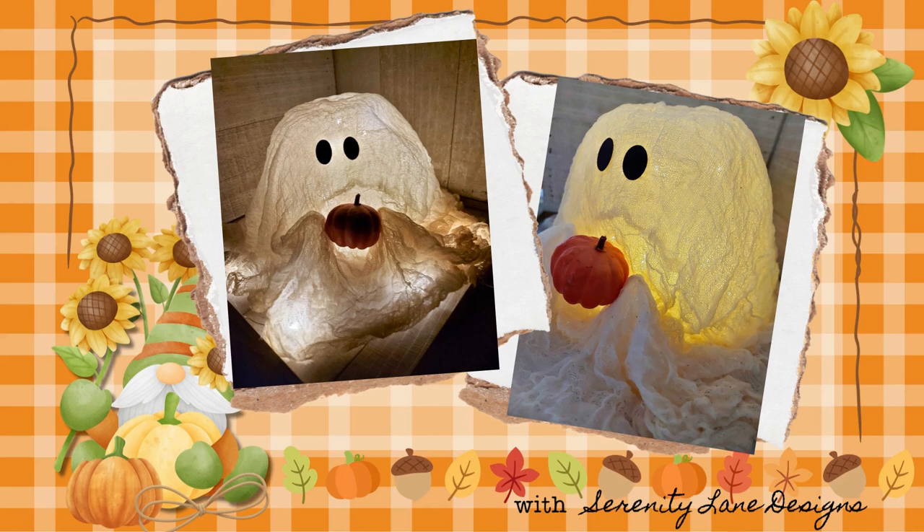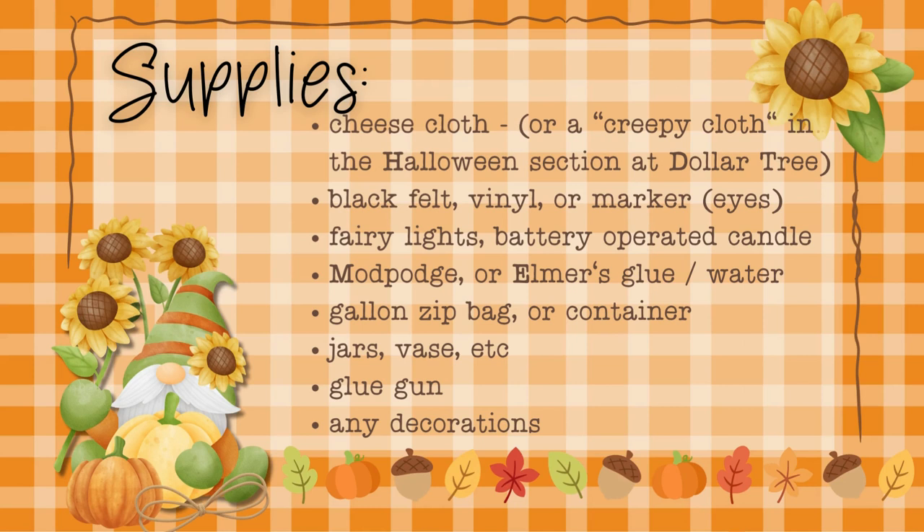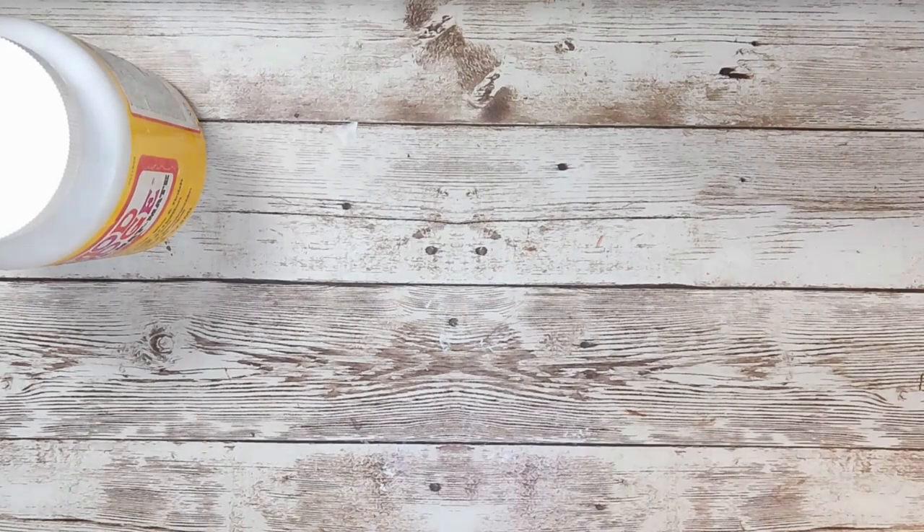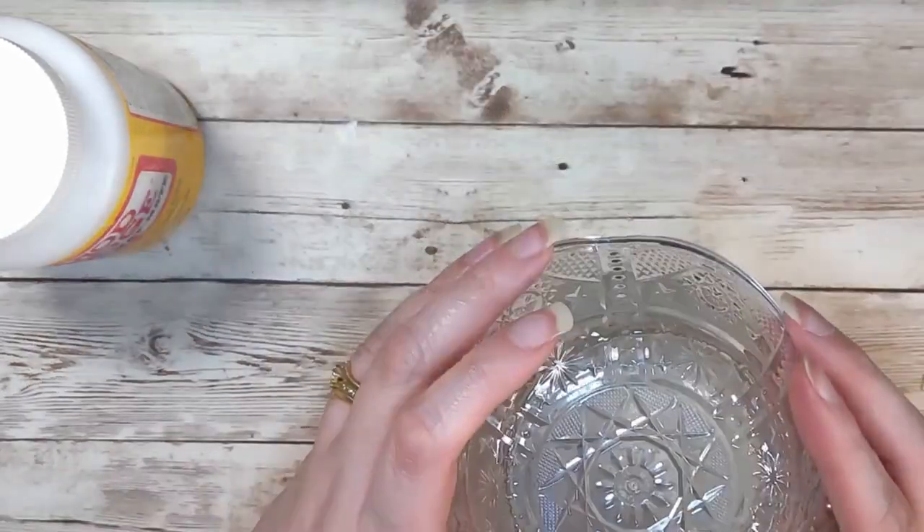All we're going to need for this is some cheesecloth — or I found it's called creepy cloth in the Halloween section at the Dollar Tree. We're going to need some felt, vinyl, or a marker to make the eyes, a string of fairy lights, or you could use a battery-operated candle, some Mod Podge or Elmer's glue, and some water. I used a gallon Ziploc bag, or you could put it in a container. You're also going to need some jars or vases to make the height of your ghost, a glue gun, and any decorations you might want to put on your ghost.